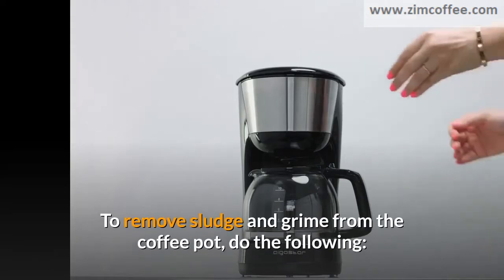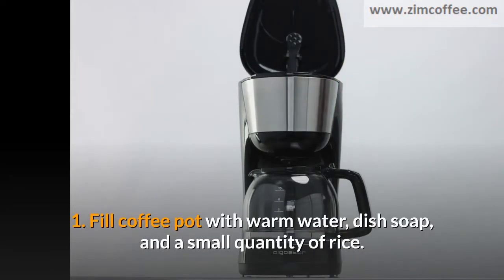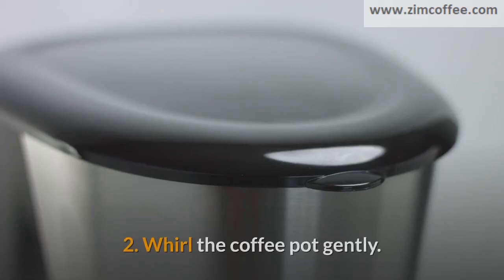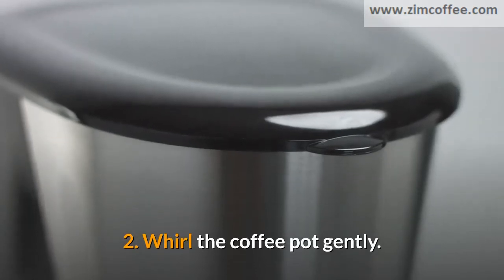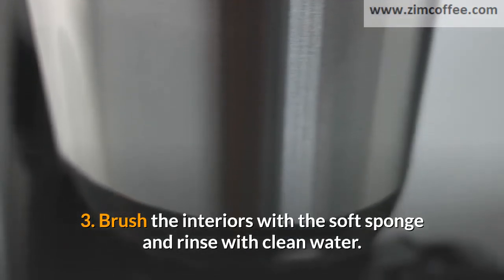To remove sludge and grime from the coffee pot, do the following. 1. Fill the coffee pot with warm water, dish soap, and a small quantity of rice. 2. Whirl the coffee pot gently. 3. Brush the interiors with the soft sponge and rinse with clean water.